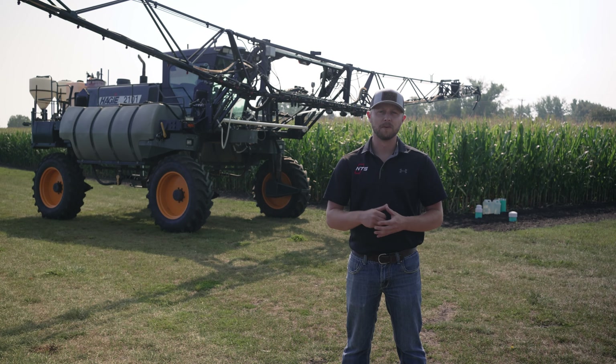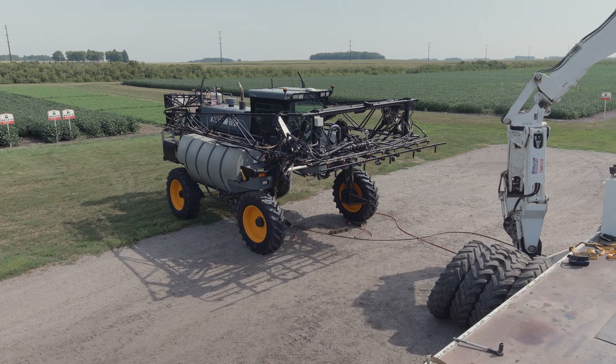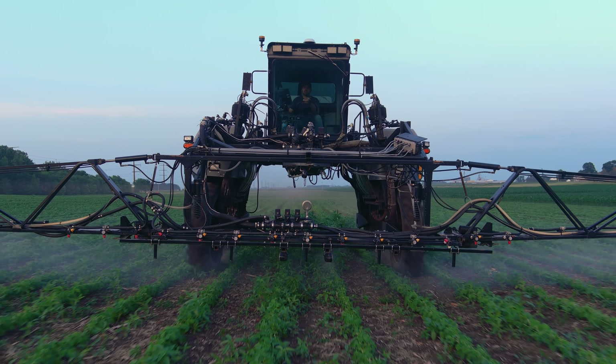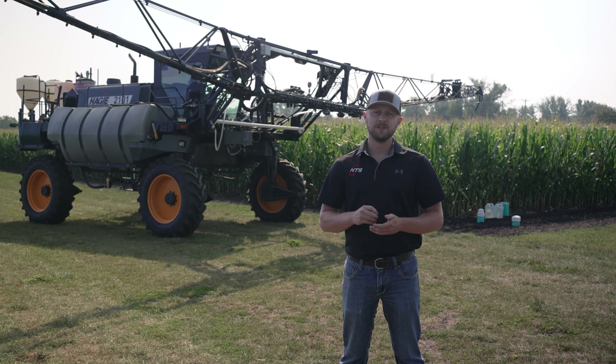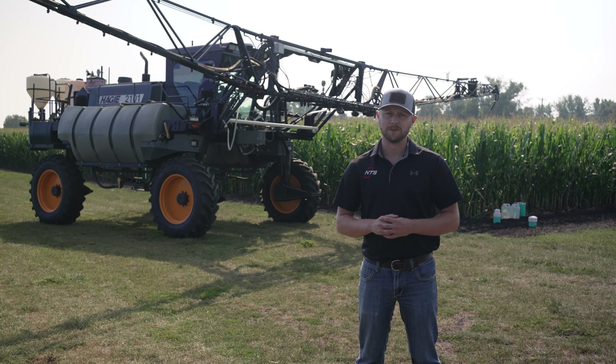Want to design a vehicle for terrible performance? Then mount tons of machinery and liquid on four skinny tires, and make sure all that weight is suspended high above the ground. That's your typical self-propelled sprayer. Because of its strange but necessary design, farmers have come to accept the shortcomings of these tall machines.